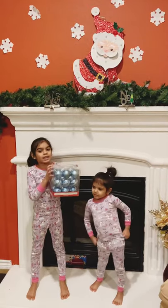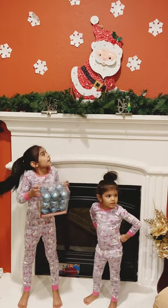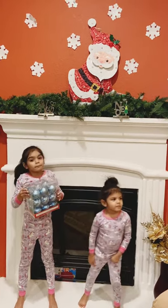I can put our ornaments. Our team is blue, silver, white. I can't wait. We're going to put the ornaments in our garlands.